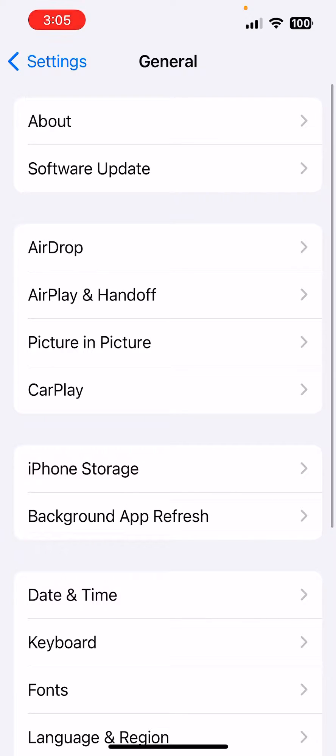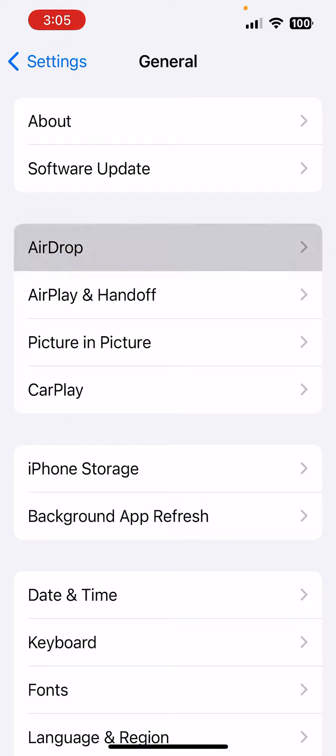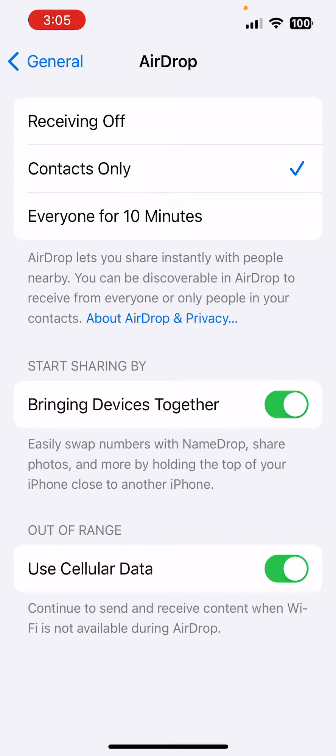After you tap on General, you're going to go to the option where it says AirDrop. So we're going to go ahead and tap on AirDrop. Once you tap on AirDrop, it's going to lead to the same page as earlier. Right in the middle, it's going to say Start Sharing by Bringing Devices Together.